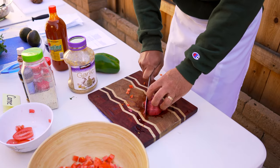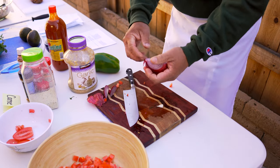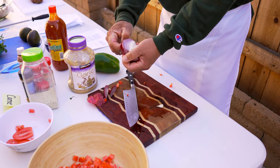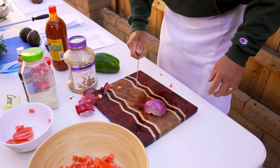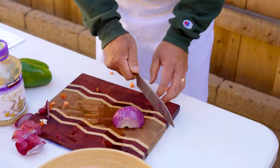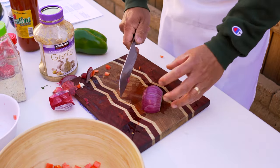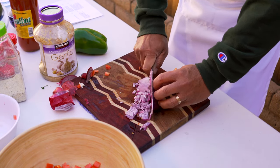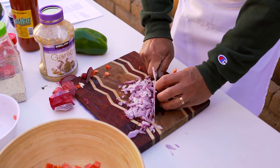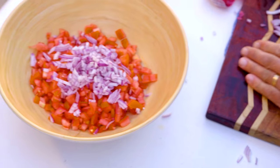Next, for the onion, I get rid of the sides and peel off the skin. I like to not cut the onion all the way through, keeping the end uncut which holds everything together. Then when you dice it, everything stays together. We'll add the onions to the pico de gallo.